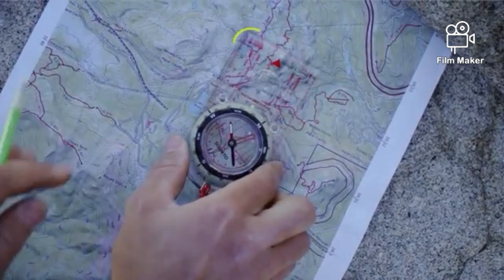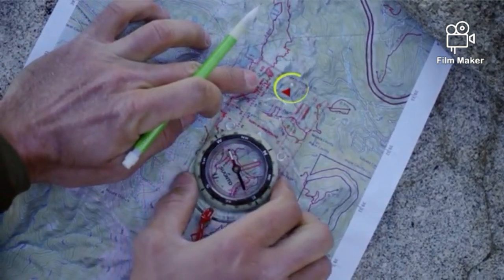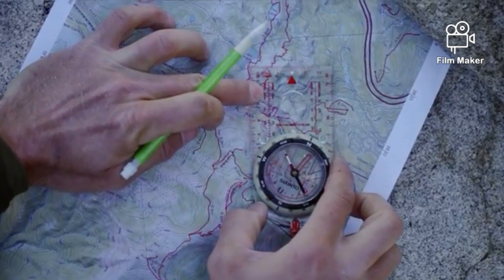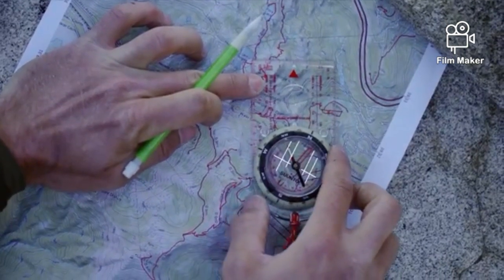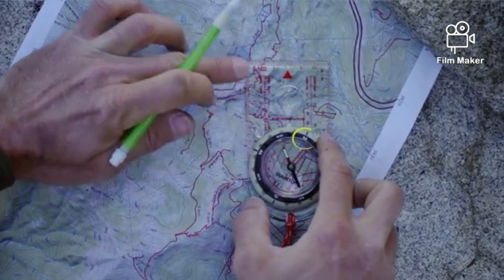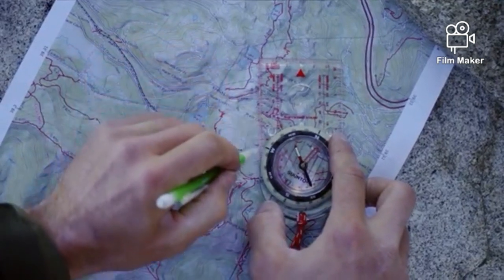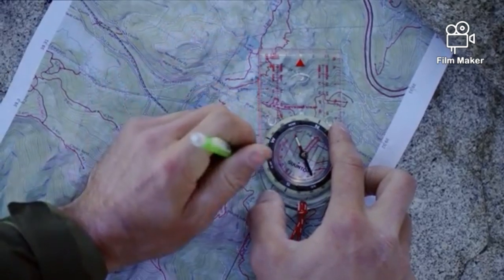Lay your compass on the map and line up its edge with the known landmark. Make sure that the direction of travel arrow is pointing in the direction of the landmark. With the edge of the compass lined up against the object, rotate the entire base plate until the orienting lines are running north-south and the north marker on the bezel is pointing to north on the map. Once you've finished, you can draw a line on the map along the edge of your compass. You are somewhere along this line.